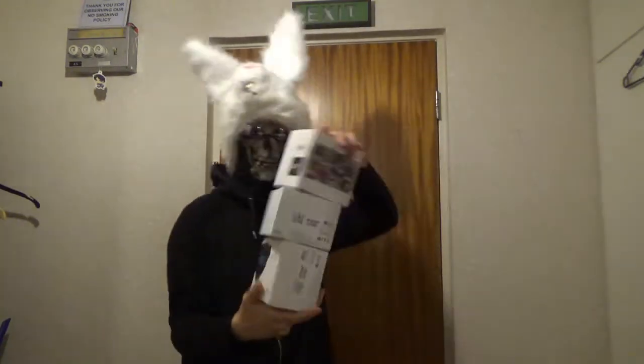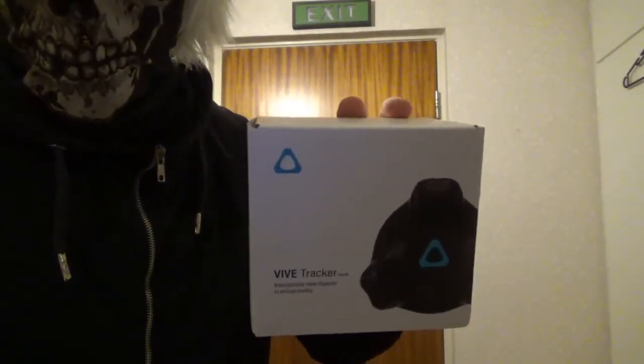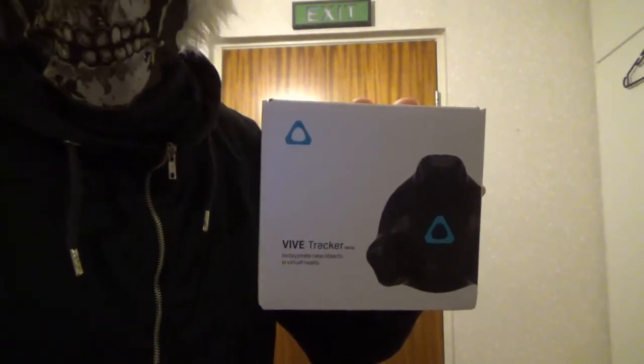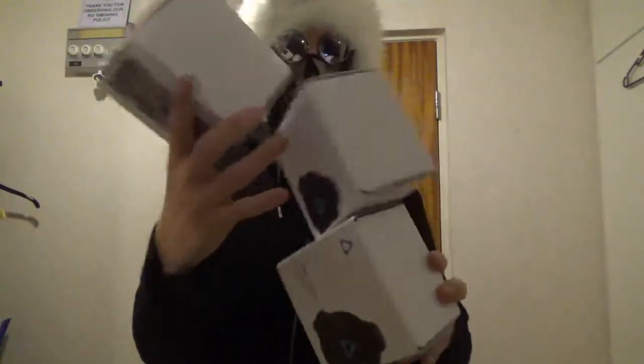Step one: you need to get these trackers. See these things? You need these trackers. And if you use Oculus Rift, I think there's ways you can make it work with Oculus Rift 2. These are like $100 a piece. Get three of them.